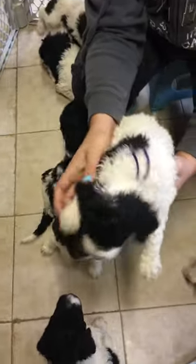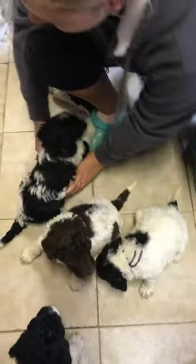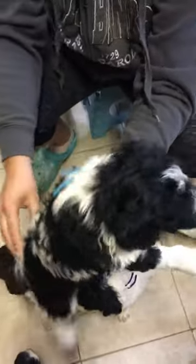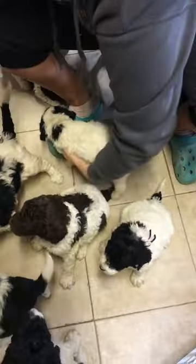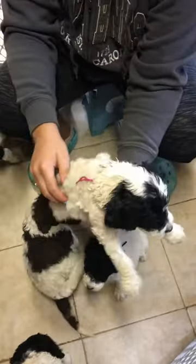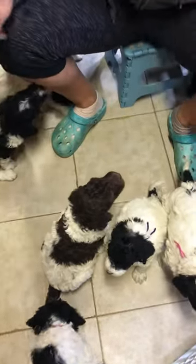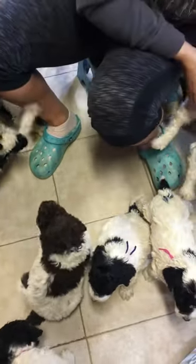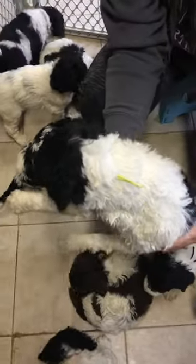Purple ribbon female, turquoise ribbon female, pink ribbon female which has a little zigzag on her forehead. This is the lime green female.